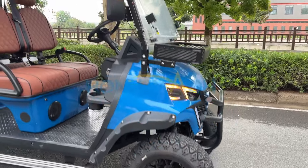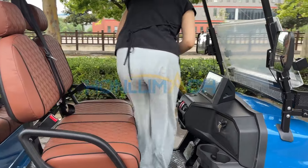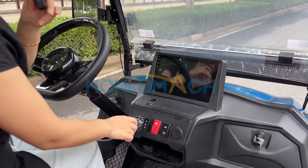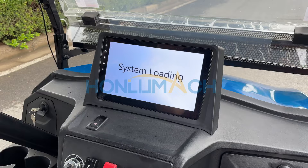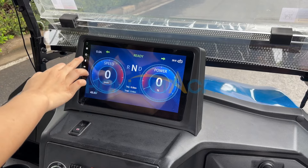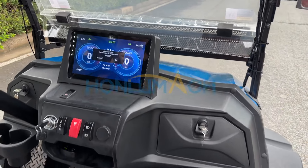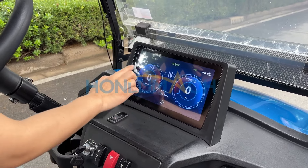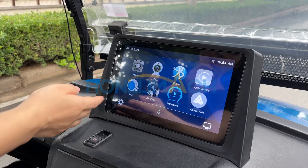Okay, let's go up into the golf cart. Let's turn on the media — the media with the speakers and Bluetooth. You can see it also comes with USB.